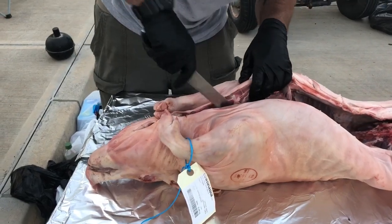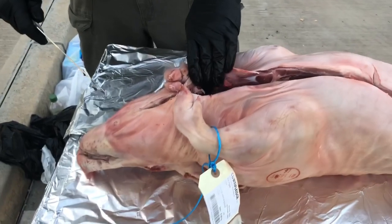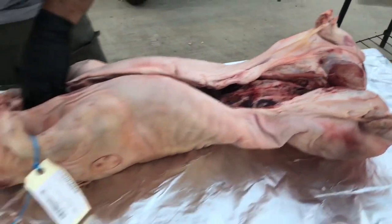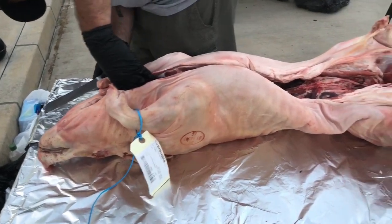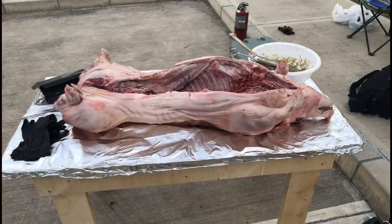Here's our pig — we got it at a pretty good price. It was a 60-pound pig and we paid $120 for it. Right now what we're doing is just splitting the rib cage open. It came kind of pre-open but not all the way, so to lay it flat the way we wanted it we just had to split that rib cage open.